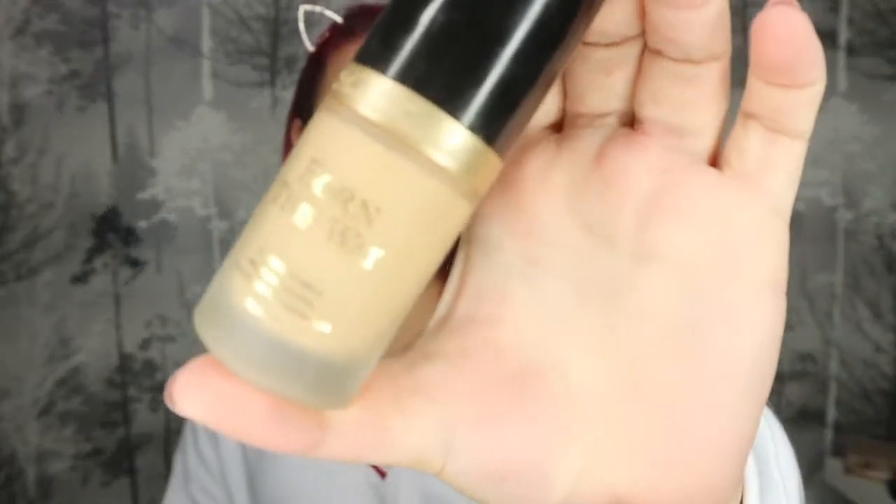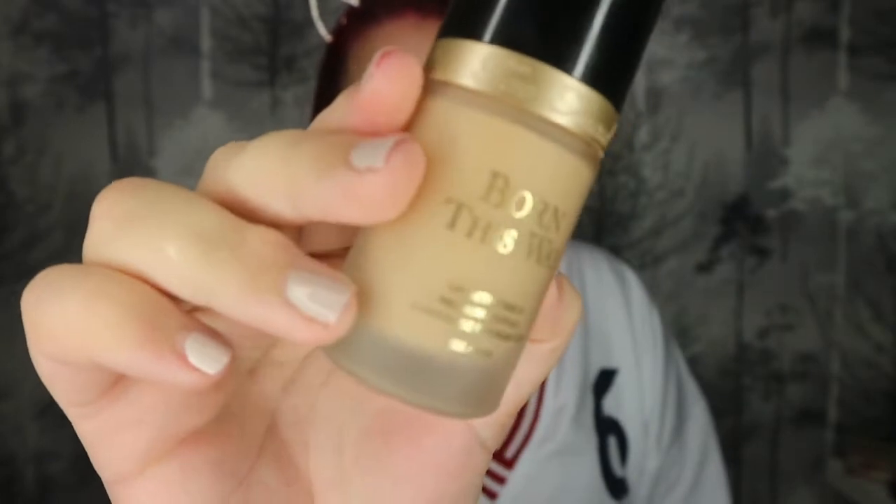There we have our skin base done! Next I'm going to go on to foundation. For a slightly lighter coverage today, I'm going to be using my Too Faced Born This Way foundation in the shade Porcelain — which is completely not what I was expecting it to be called. I'm going to use my buffing brush by Morphe. This is perfect if you want that lighter coverage. I'm almost out of this foundation, so I'm just going to start with a little bit, dot it around my face, and use circular motions to buff it into my skin.